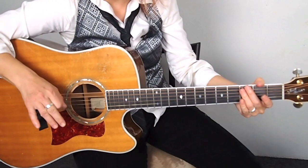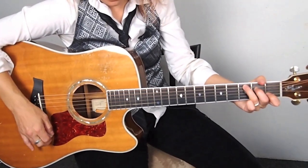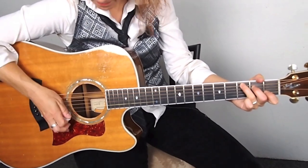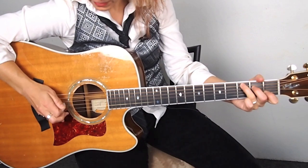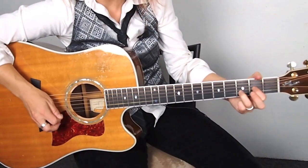Okay, let's do it together. Again. D. Add 9.